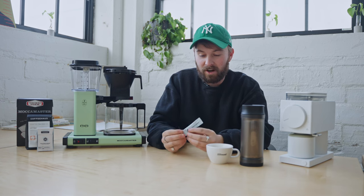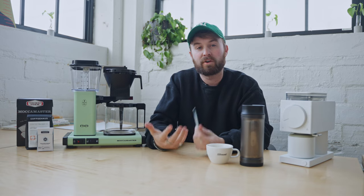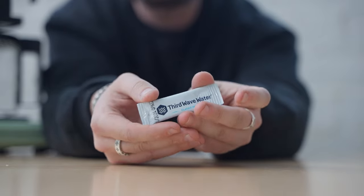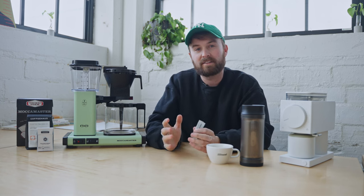First things first, let's talk about the most important part of your coffee — and that is actually your water. Since water makes up 98% of your coffee drinking experience, it's really important that we take some considerations as to what we're doing with that water. One thing I always recommend are the Third Wave Water packets. Essentially what these are is little mineral compounds that you add to a gallon of distilled water, which creates the perfect blend of mineral water for your coffee. This balance of minerals is focused on making your coffee taste as perfect as possible — it's going to be bright, floral, poppy.